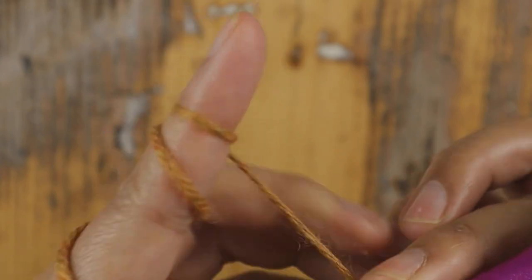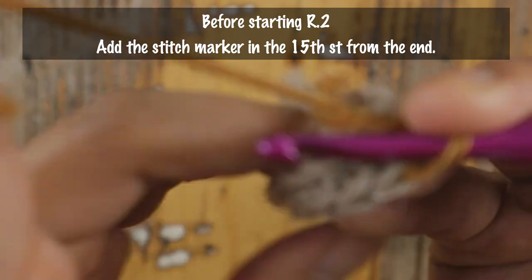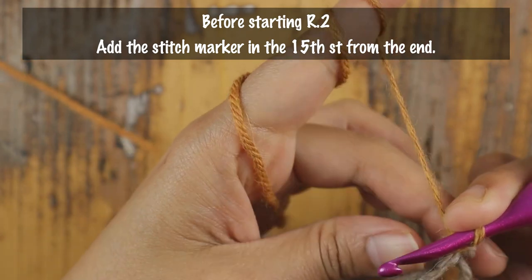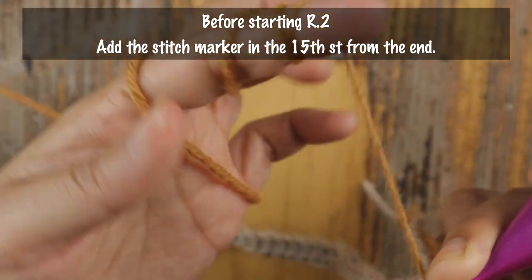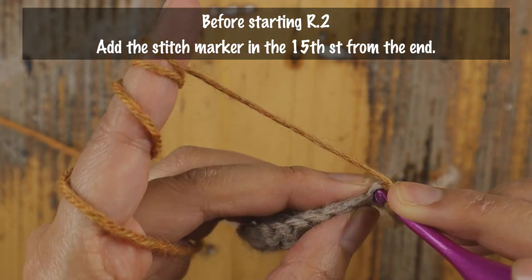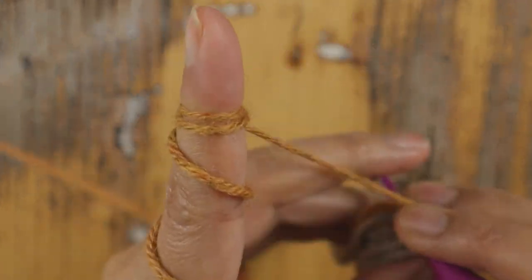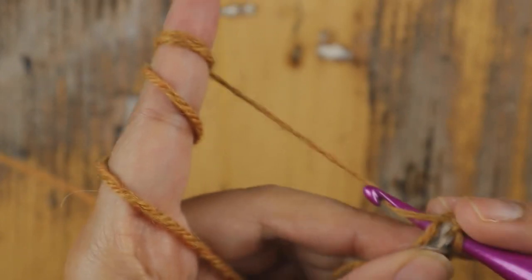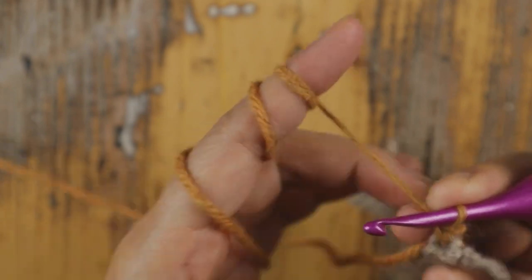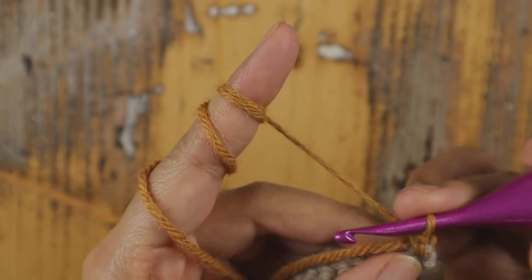Row 2: chain one and turn your work. Before you start Row 2, you should add a stitch marker on the 15th stitch from the end — so count from the end and add the stitch marker on stitch 15. Then chain one, turn your work, and add single crochet in each of the next two single crochet.